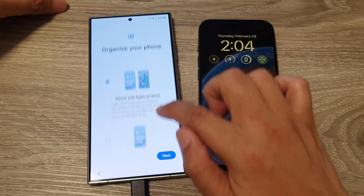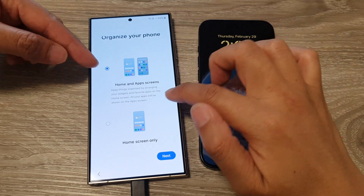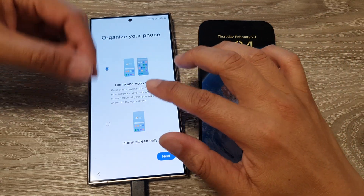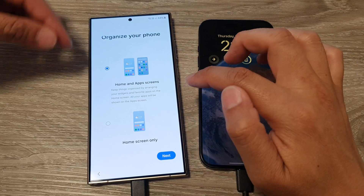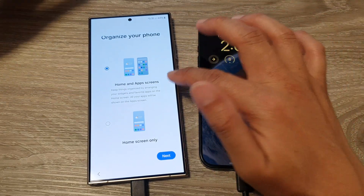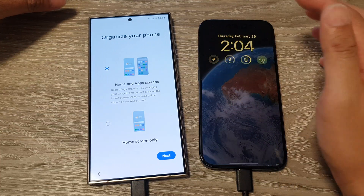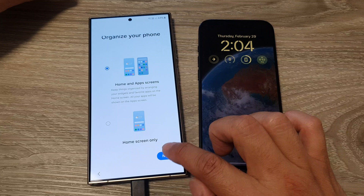After that, tap 'Home screen and app screen' or 'Home screen only.' Choosing home screen only displays everything including apps and shortcuts on the home screen, whereas home and app screen separates apps into the app screen, keeping the home screen for widgets and shortcuts. Then tap Next.